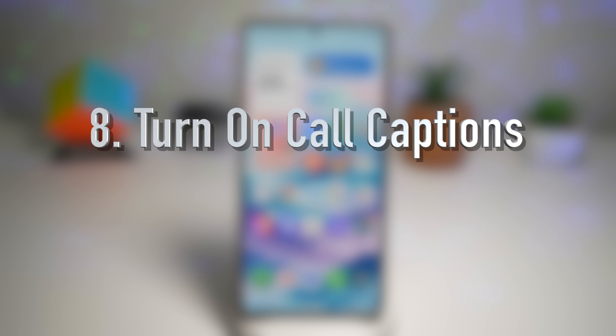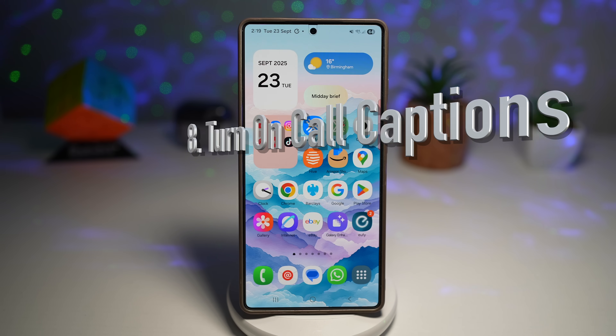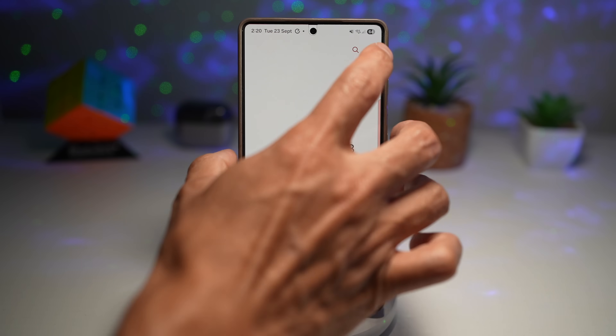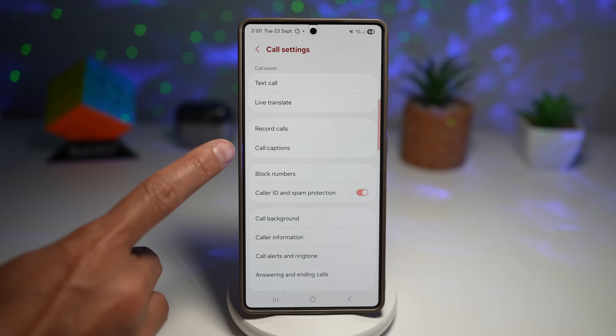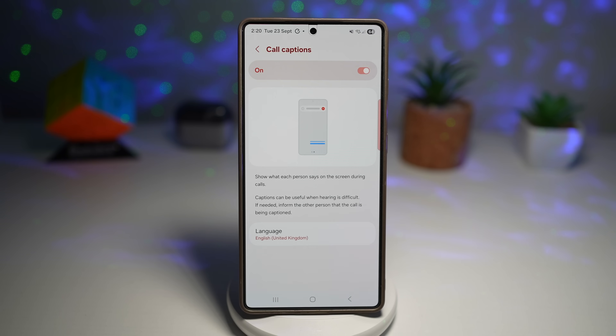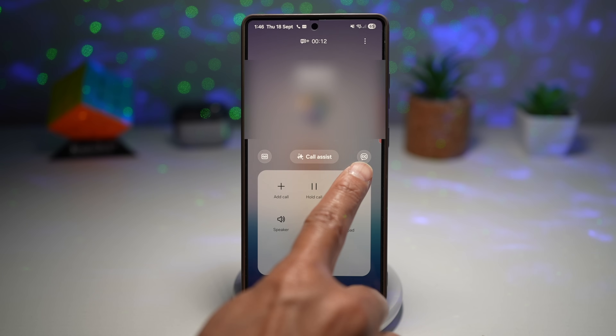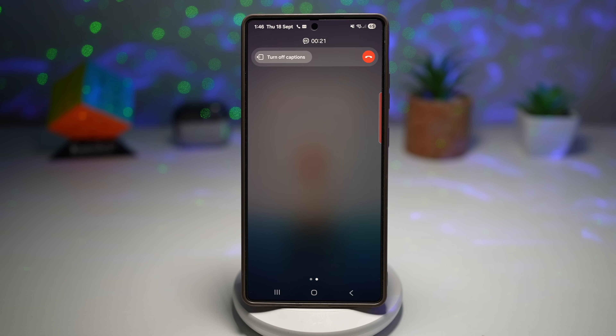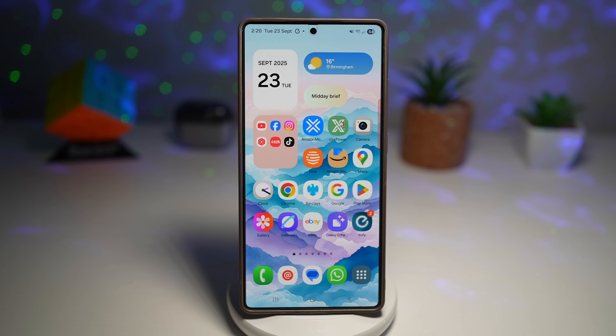The eighth thing you should do is turn on call captions. One of the most underrated features in One UI 8, call captions show real-time subtitles of what the other person is saying during a call. This is useful if you're in a noisy environment, have difficulty hearing, or just want to keep track of the conversation. Open the Phone app, tap the three dots, go to Settings, find Call Captions, and turn the feature on. During a call, you'll see a call captions button in the top right — tap it to activate captions in real time. It's like subtitles for your conversation — a small change that can make a big difference in clarity.